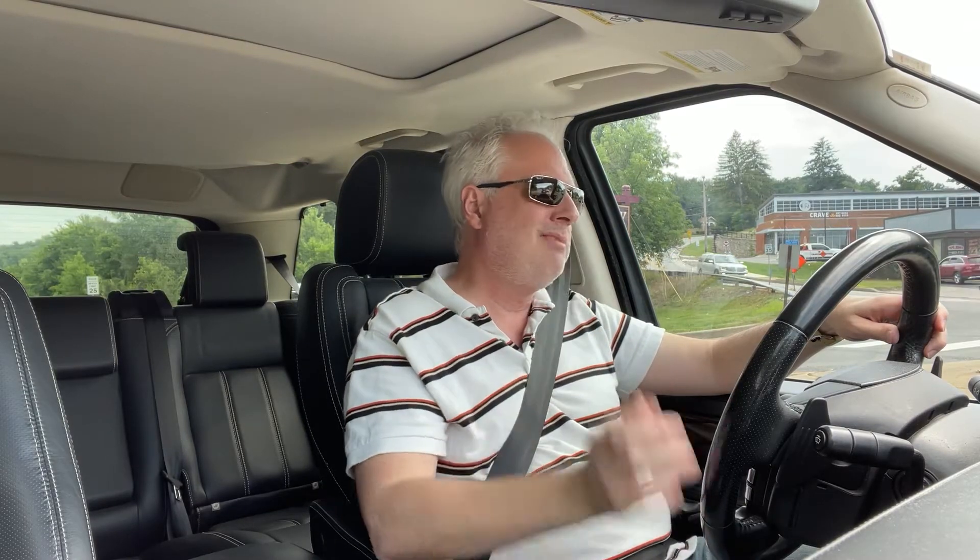This watch came in running perfect — better than spec, better than spec. Amazing. And the amplitude — the one thing I can't change — 300-ish, somewhere in there. Ideal state is 270, and you don't want it too high. But I was astonished at how well this watch is running. It floored me, I was so impressed. She wears well, she looks gorgeous.